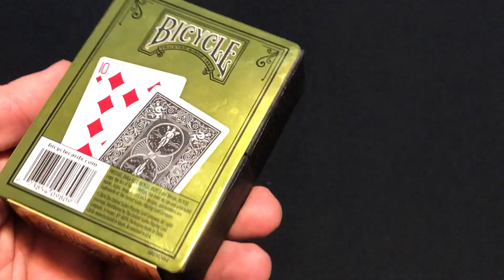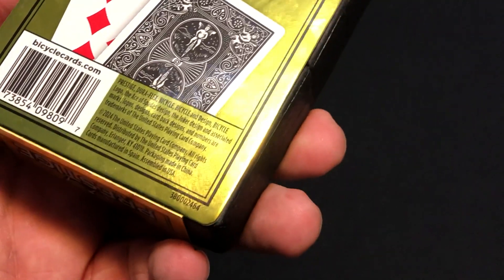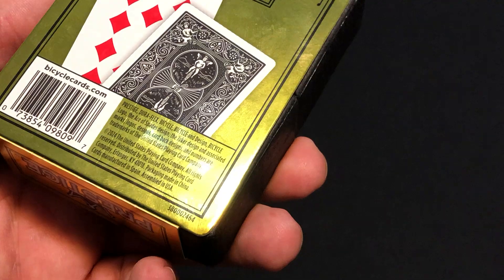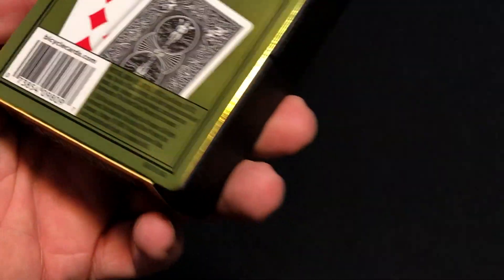So front and back of the cards is just a standard Rider Back in black, printed in Spain. The packaging is always made in China.